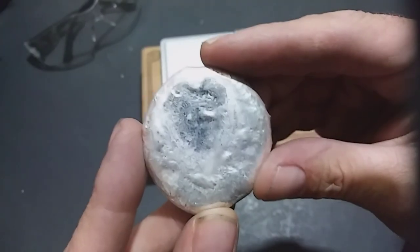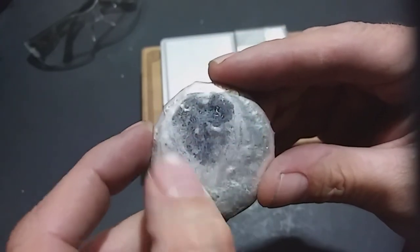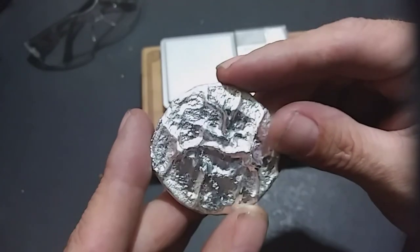Didn't come out too bad. It's going to need a little polishing here, but it's going to look pretty.